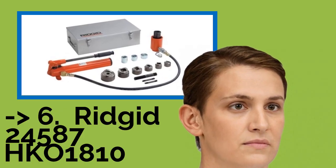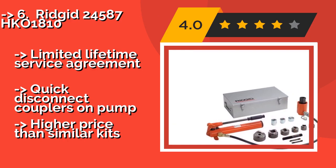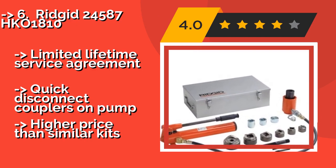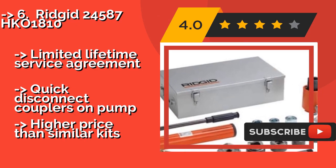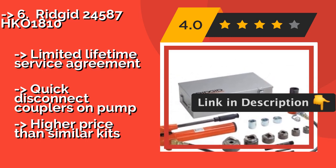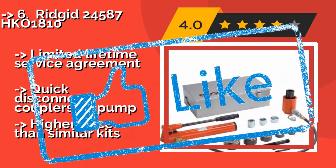Rigid 24587HK01810, weighing in at 61 pounds. The Rigid 24587HK01810, approximately $1,784, is a heavy piece of gear, which can make it hard to handle for a single person. This option is rated to punch holes through 10-gauge mild steel and 16-gauge stainless steel. Limited lifetime service agreement, quick disconnect couplers on pump, but higher price than similar kits.